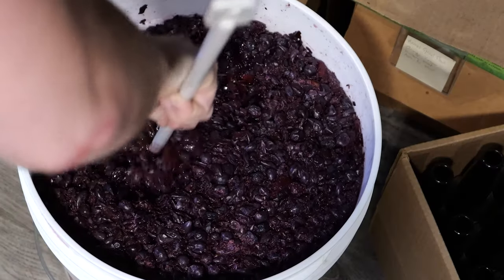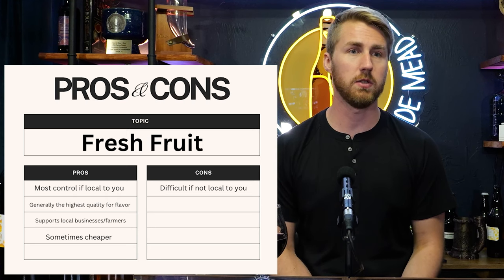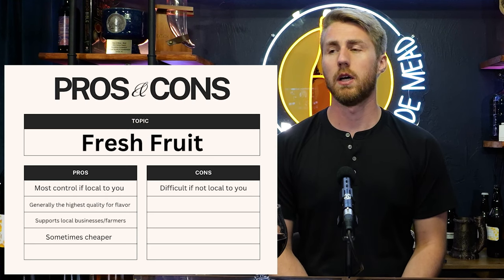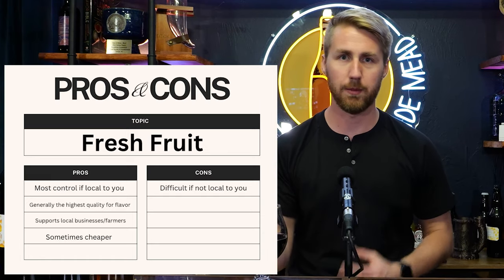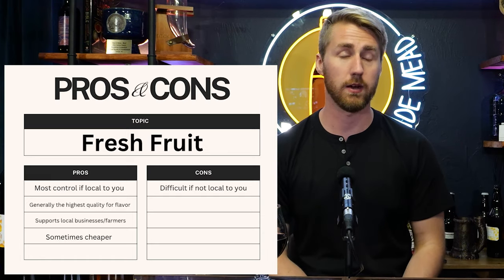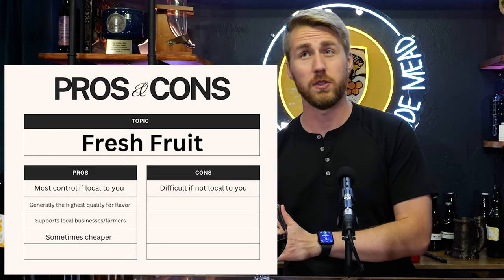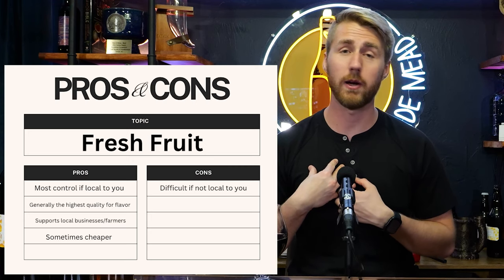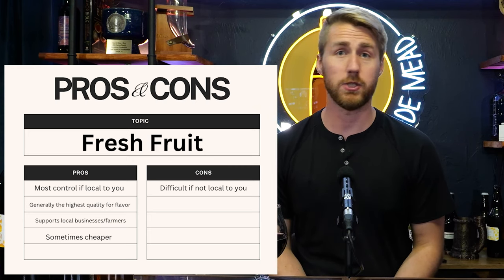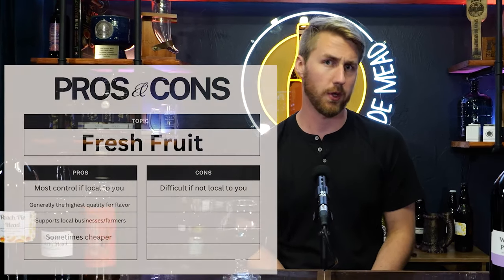Let's talk pros and cons of fresh fruit first. If you have it local to you, it's probably going to be cheaper, which is nice. It's also the most controllable — you can literally pick the fruit and choose the best ones from that source. The con is fresh fruit isn't always available. When I want to make a marionberry mead, I can't do that with fresh fruit; I've got to really outsource it.